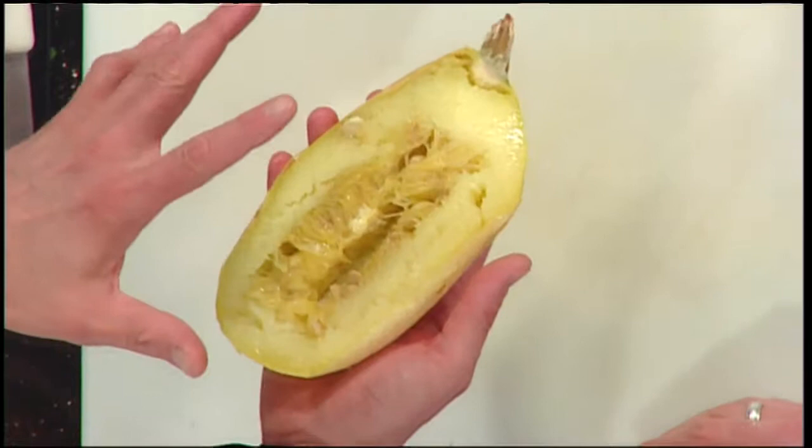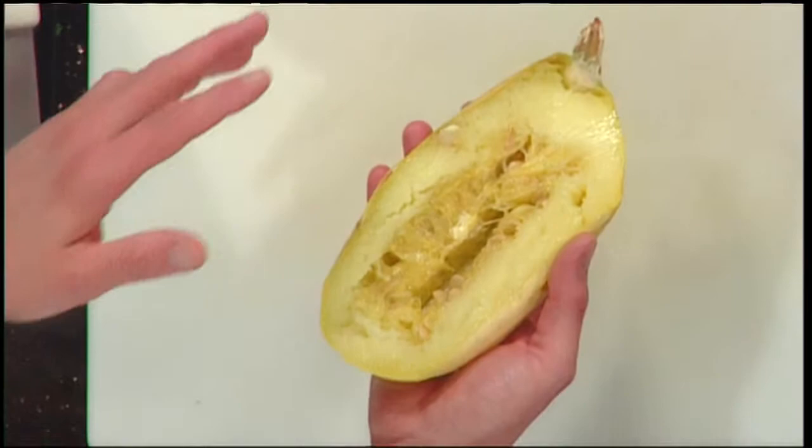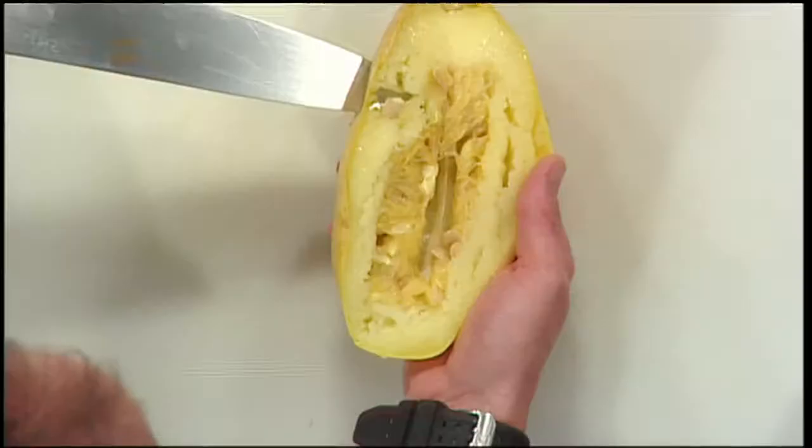I just threw it in the oven — I baked it at 375 for about 40 minutes. The way you can tell it's done is if you take a paring knife and put it in the side and it goes through easily. So when the skin is easily perforated, you're good. But before you put it in the oven — or you can do it in the microwave in like 10 minutes, just like a baked potato — you want to pierce just through the skin, because otherwise it will kind of explode from all the steam building up.